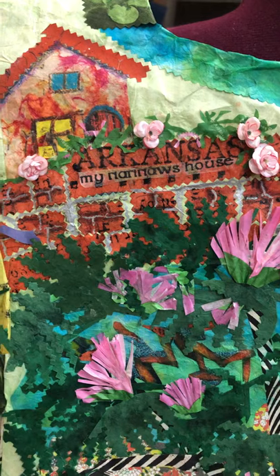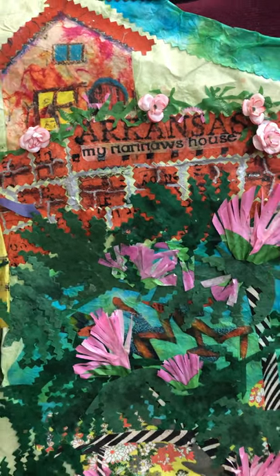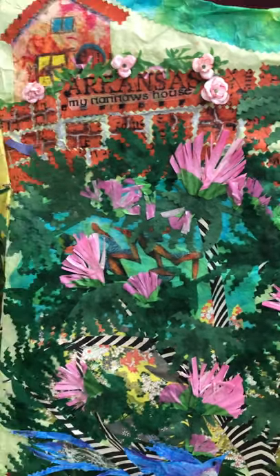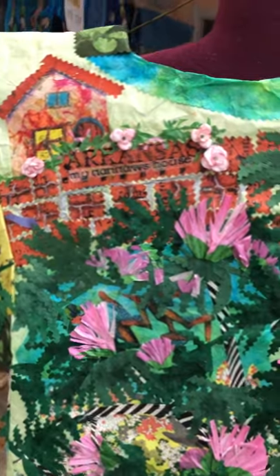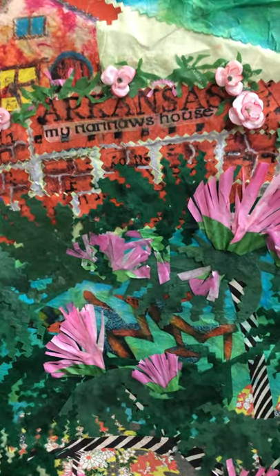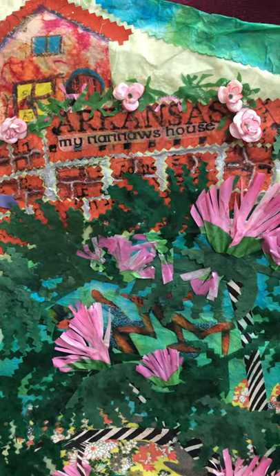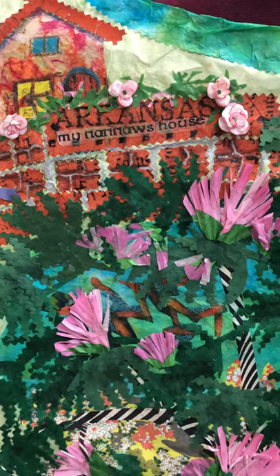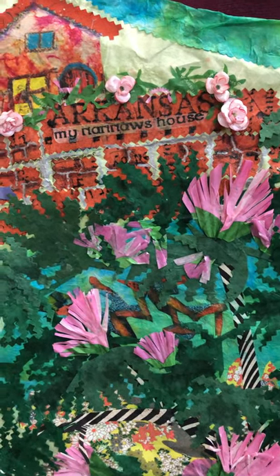I'm going to take you up close. This is the front side — this is her Nana's home. In front of or in back of Nancy's Nana's home was a brick wall where there was a pond or water feature with koi. I don't know that there were roses, but I put roses on the garden wall. As you can see, the word Arkansas has been rubbed, and that is from plaques in Jamestown, Virginia, where each state of the Union is honored.